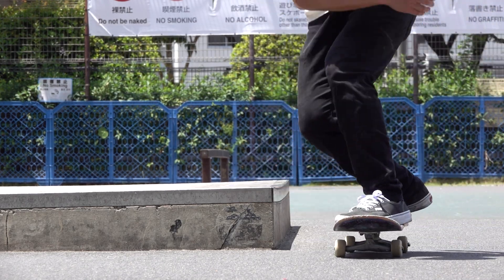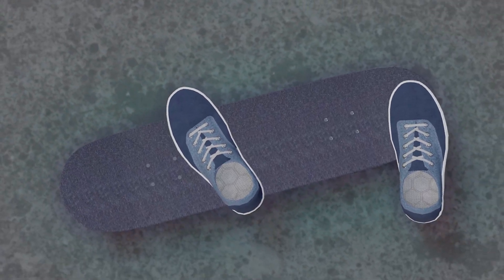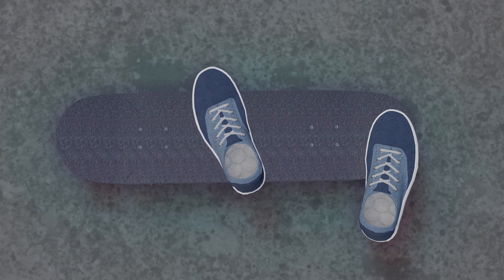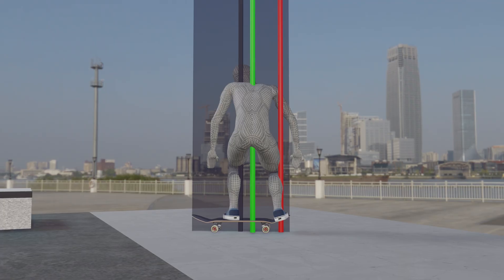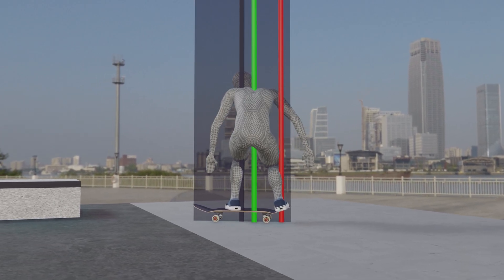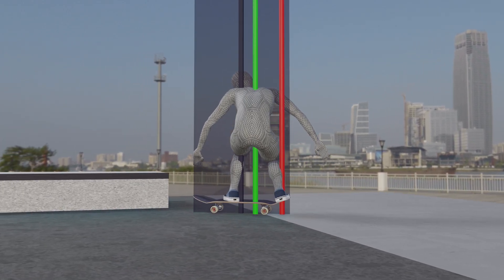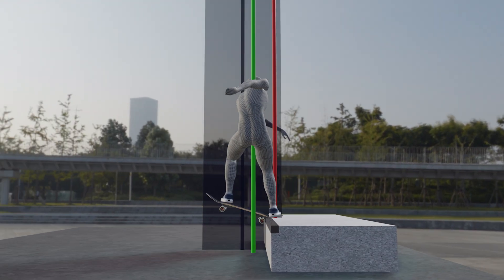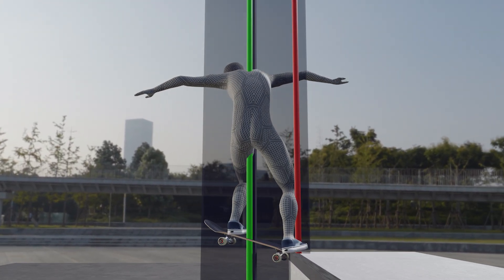Finally, let's talk about foot placement. It's almost like an ollie, but I put my front foot slightly narrower to support my weight further back. The most important part is having your weight further back, so foot placement itself is just a way of execution. Please find the most suitable position for yourself.